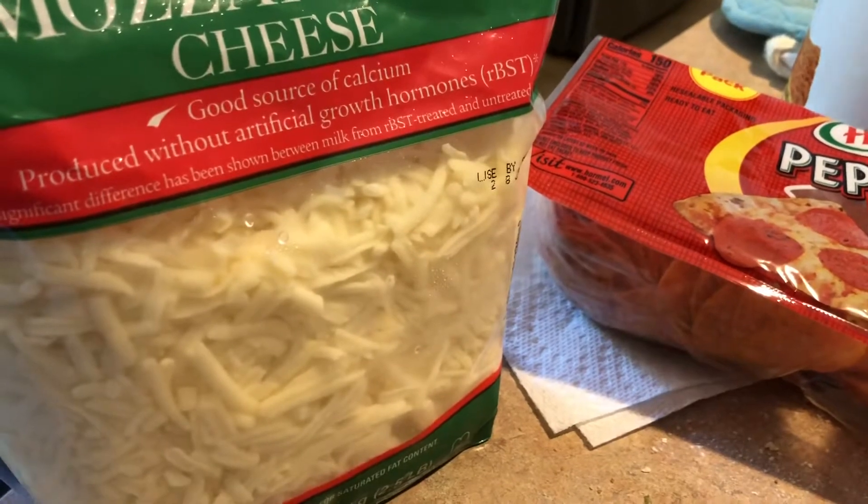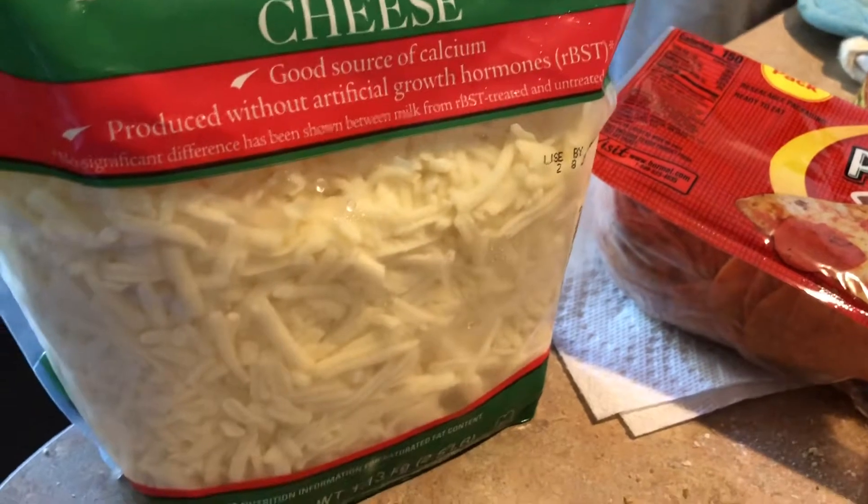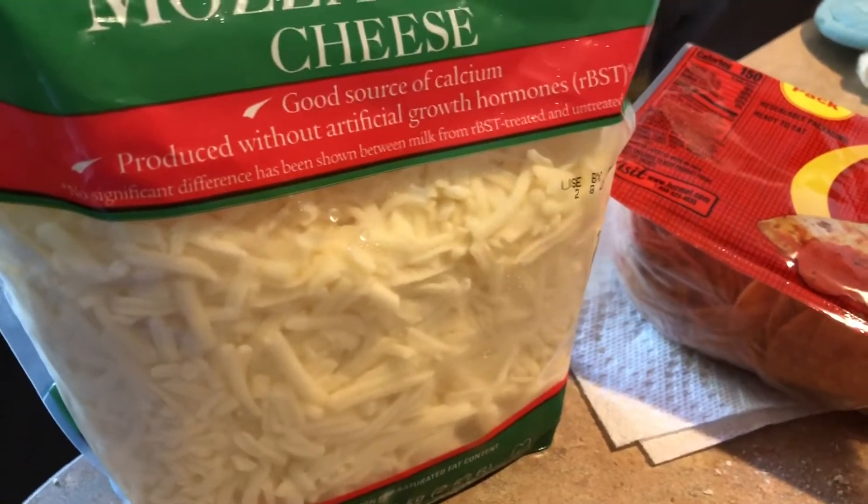We're making food today because it's our Pugsley's 12-year-old birthday. We will blow a cake for him and we will eat pizza later.